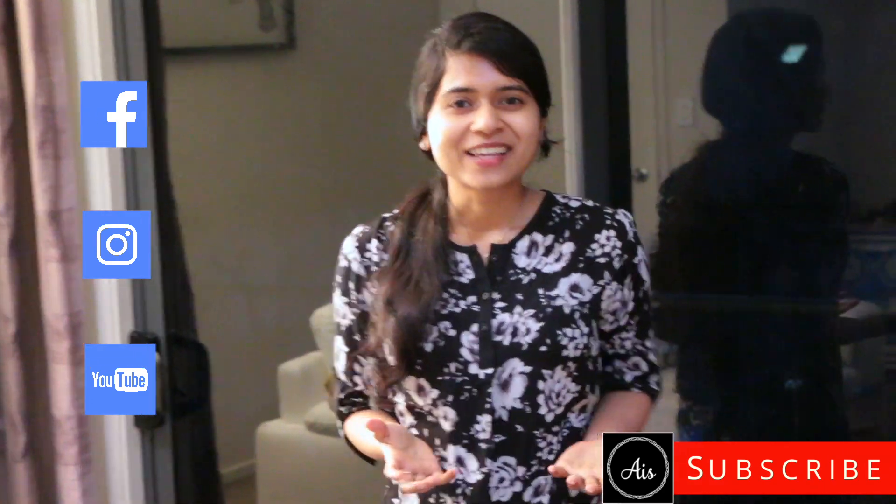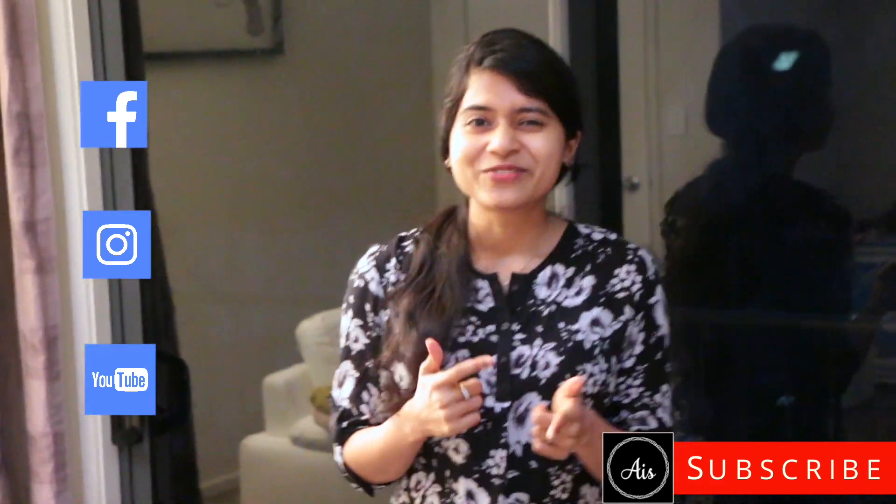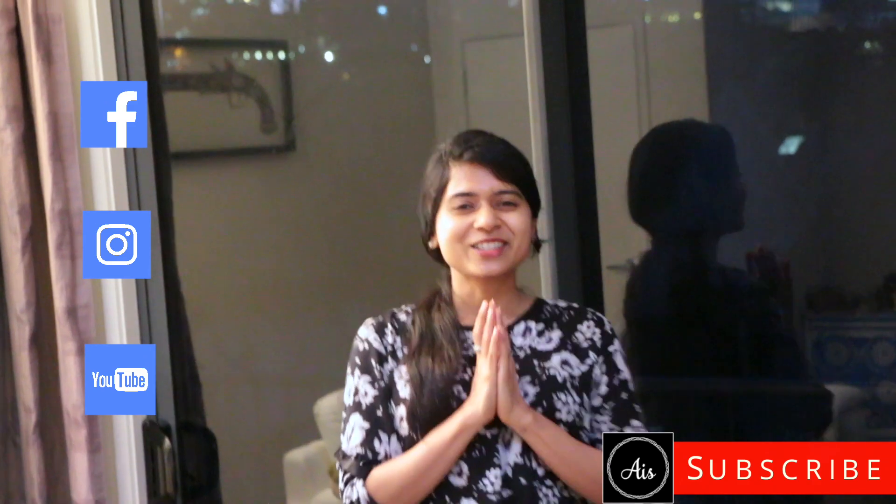Please try this fluffy, fresh and delicious blueberry pancakes and let me know your comments. Don't forget to like, share and subscribe. Thank you so much for watching and I'll see you in the next video. Bye now.